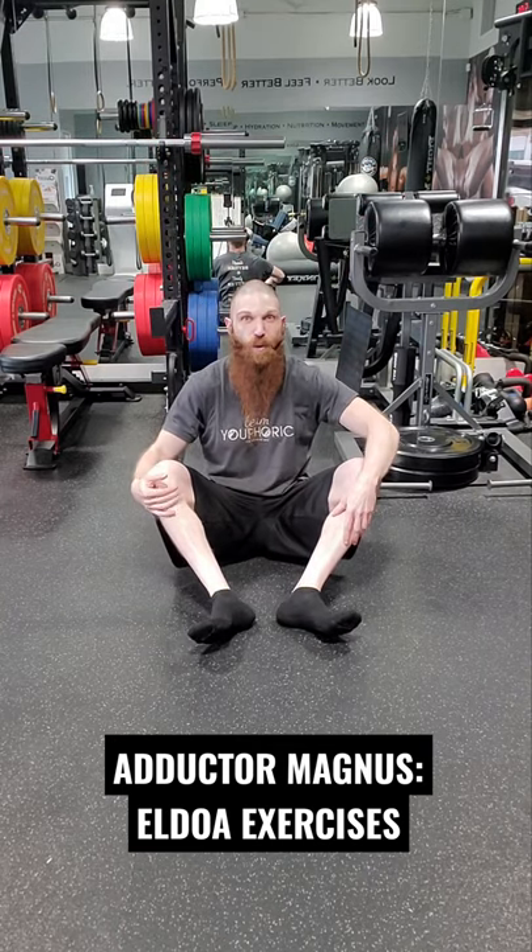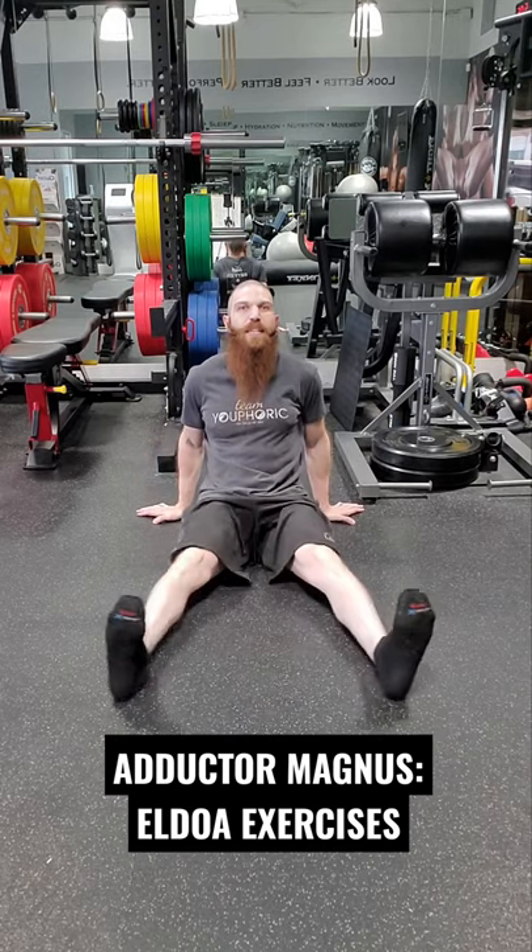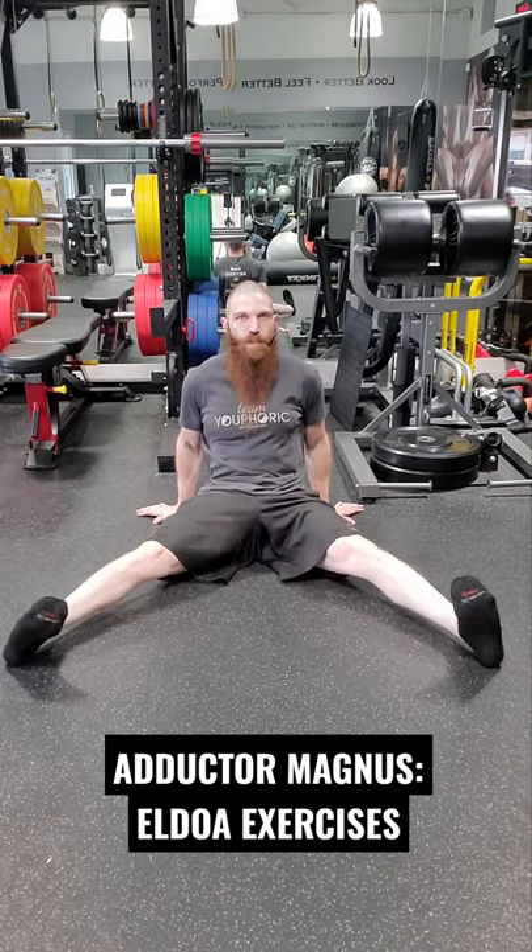And that is the L3-L4 Aldo. Next, the L2-L3 Aldo. For this one, legs straight — you want to abduct your thighs to 45 degrees. You want to dorsiflex, invert, and go into medial rotation of the femur.